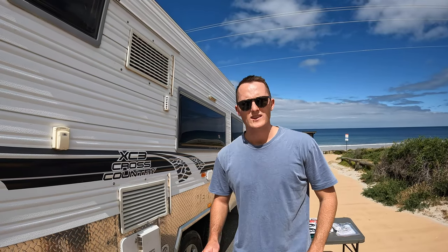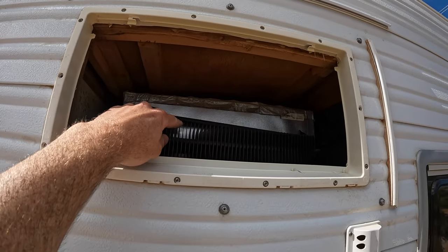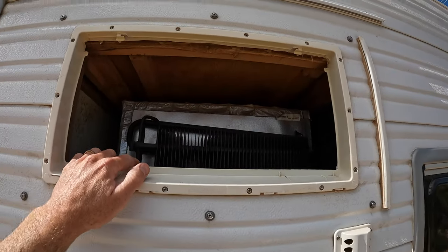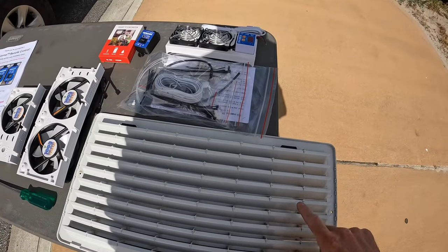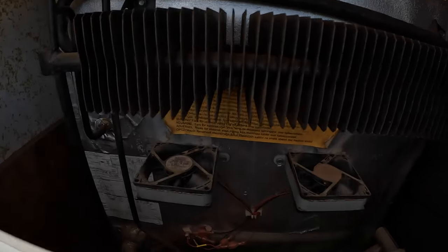Starting with the external fridge fan installation - you can see up here this black finned object that we want to improve the efficiency of and keep cooler, because that's where the cool air runs through. The cooler that radiator is, the cooler the air going into your fridge will be. It's at the lower part of my vent so I'm going to mount the fans on the lower section. I can see there are already a couple of computer fans in there, but this is just beefing it up.